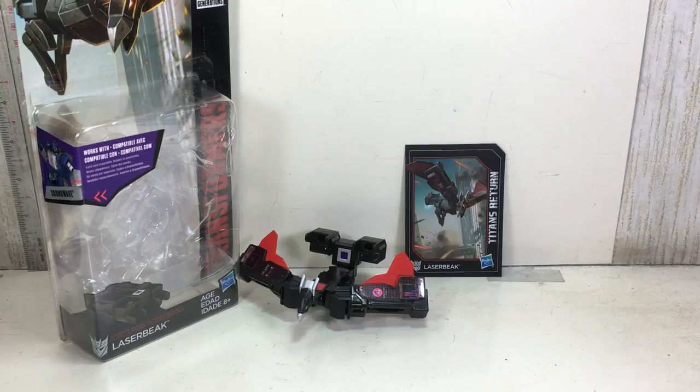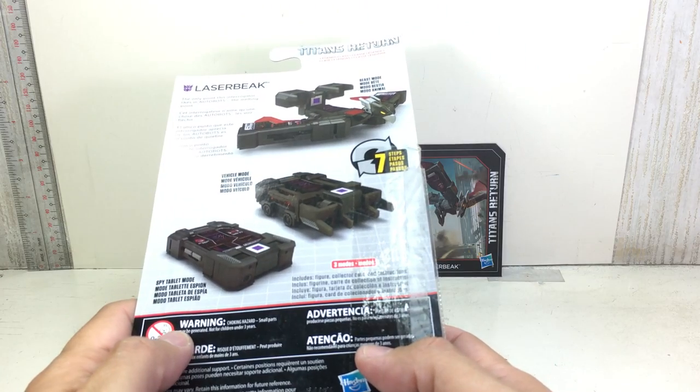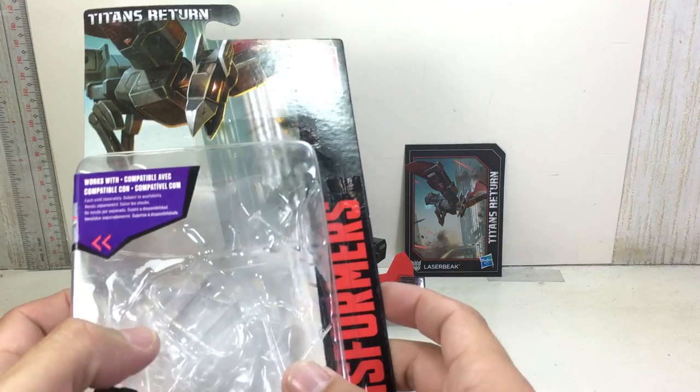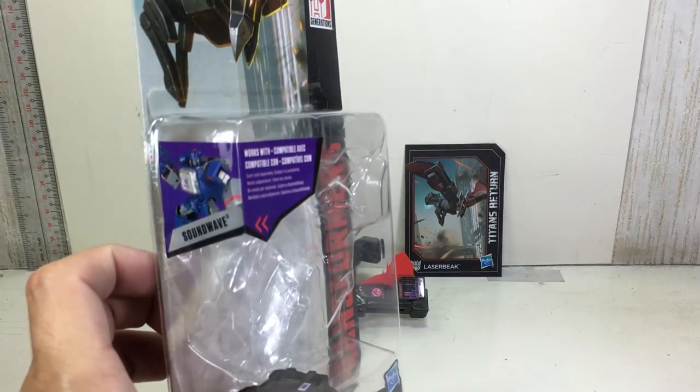This is the Transformers Titans Return Legends Class Laserbeak. The figure is part of the second wave of these Legends Class figures for the new Titans Return Transformers toys. He is compatible with Soundwave.